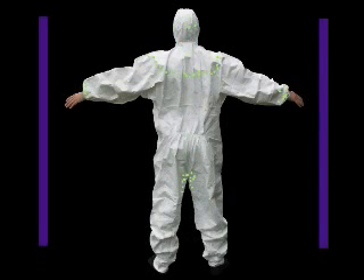Other combinations, including the Tyvek F suit, showed little or no leakage.